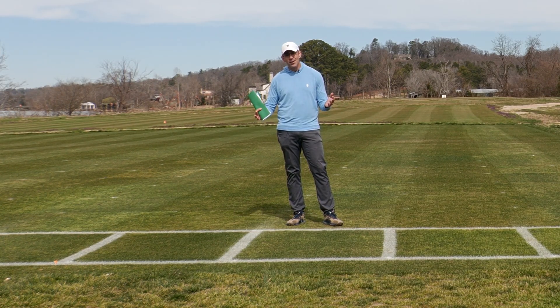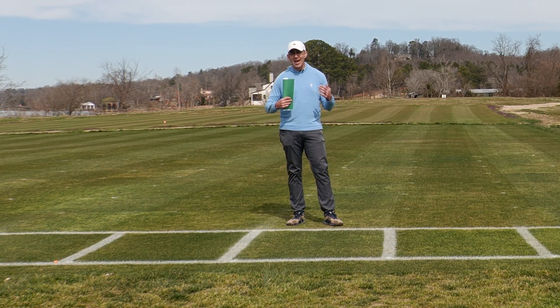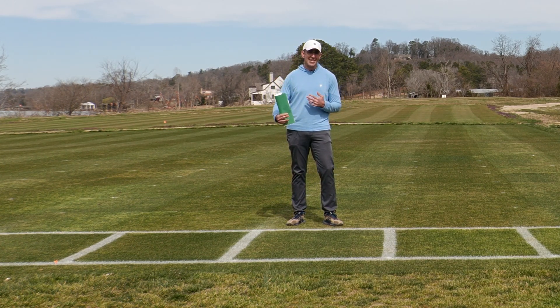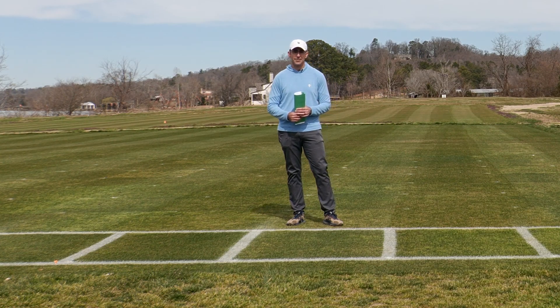That's all we've got in this overseeded ryegrass trial for 2025. As with any of the work you see in our POA YouTube video series, if you have any ideas or comments, you can leave those below. We do our best to incorporate that into future trials that we can share with you on this platform. Thank you.